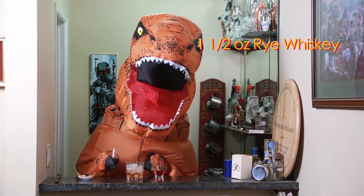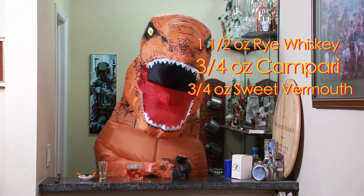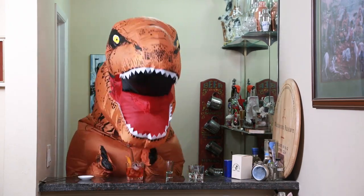So, just to recap, to make the Boulevardier you'll use one and a half ounces of rye, three quarters of an ounce of Campari, three quarters of an ounce of sweet vermouth, stir, and then garnish with either an orange, or a cherry, or both. Cheers to Drinks Made Easy.